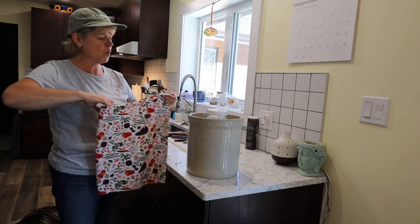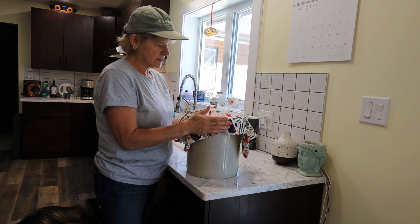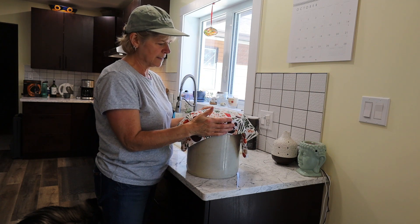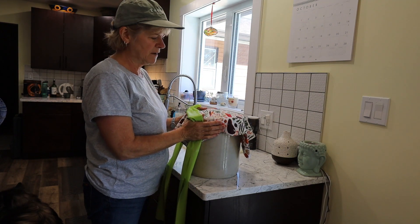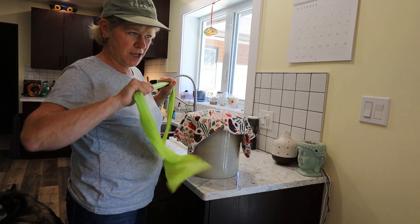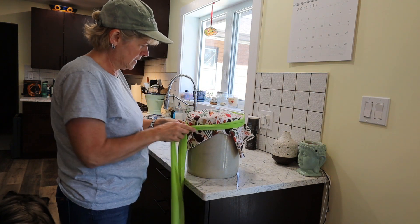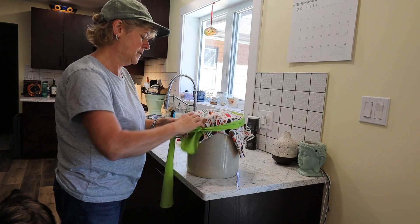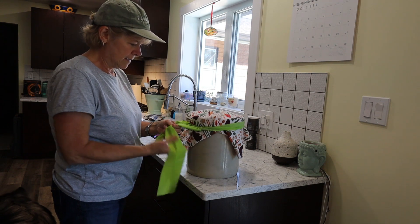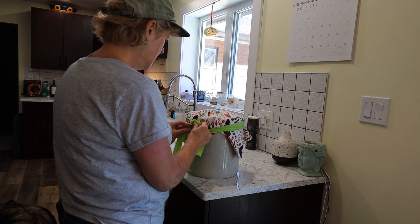I have to cover it with a towel. I just have these flour sack towels, and I'll keep it folded in half. That keeps any dust and bugs out of the crock. We have an abundance of fruit flies right now, so I found one of these stretchy exercise bands — apparently I don't use it — to tie around the crock so the fruit flies can't get in underneath the towel. I'm not tying it super tight, just enough to keep them out.